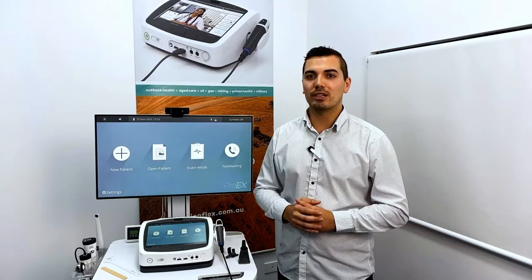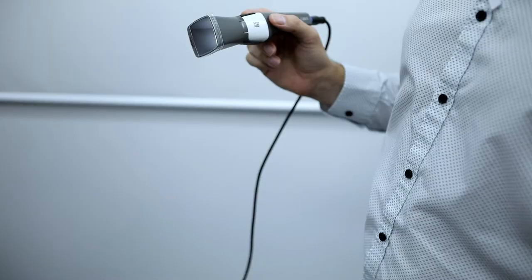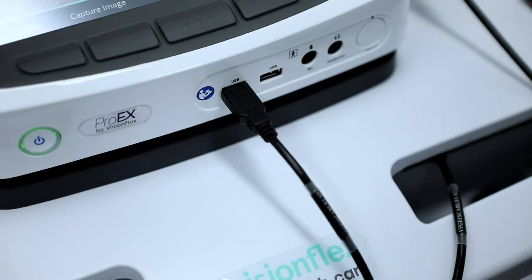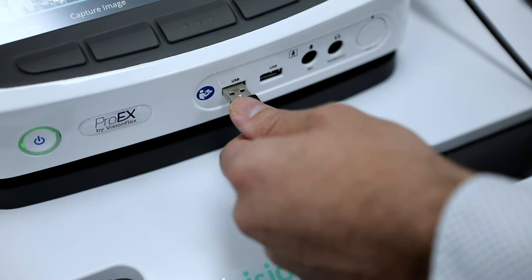The manual focus mode can be very useful when looking at parts of the body where there is not much contrast, for example the palm of your hand or inside the mouth. To return to autofocus mode, simply disconnect the GEIS camera and then reinsert it into the USB port.